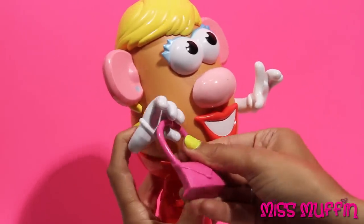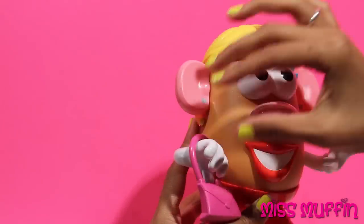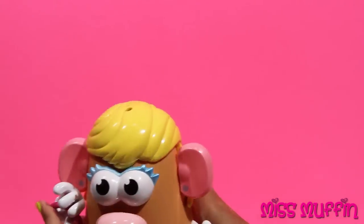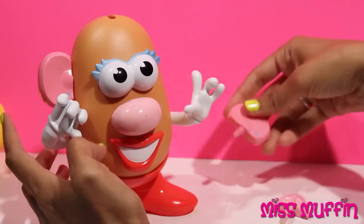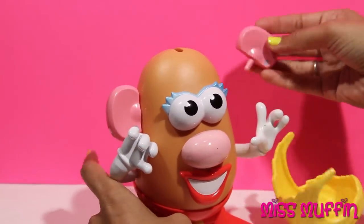She can put her purse in this hand. Perfect, just like that. I'd love to go to the store today. Oh no! My hair and my ear fell off. You can do silly things with Mrs. Potato Head too.